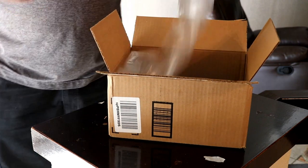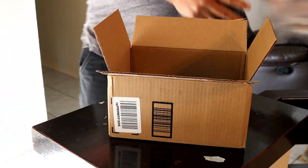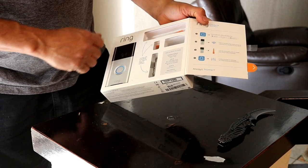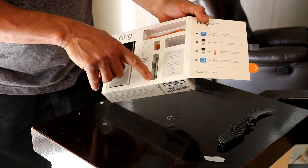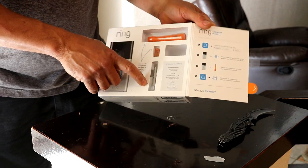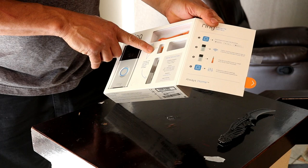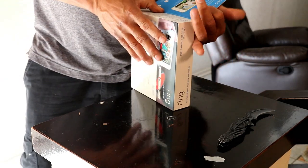I will leave the link in the description down below for you guys. Everything you need for installation should be in the box — there's a screwdriver with a special tip for security reasons, the screwdriver head, and also a level.